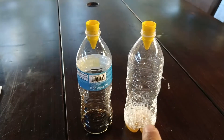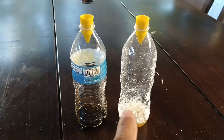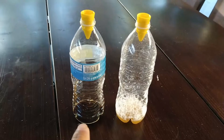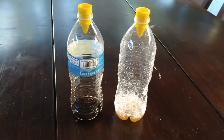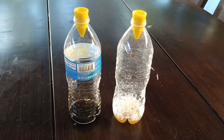This one uses the recipe that's online — just soap and apple cider vinegar — and this one is my own fruit fly catch recipe. We're gonna see which one catches more flies over time, so stay tuned.